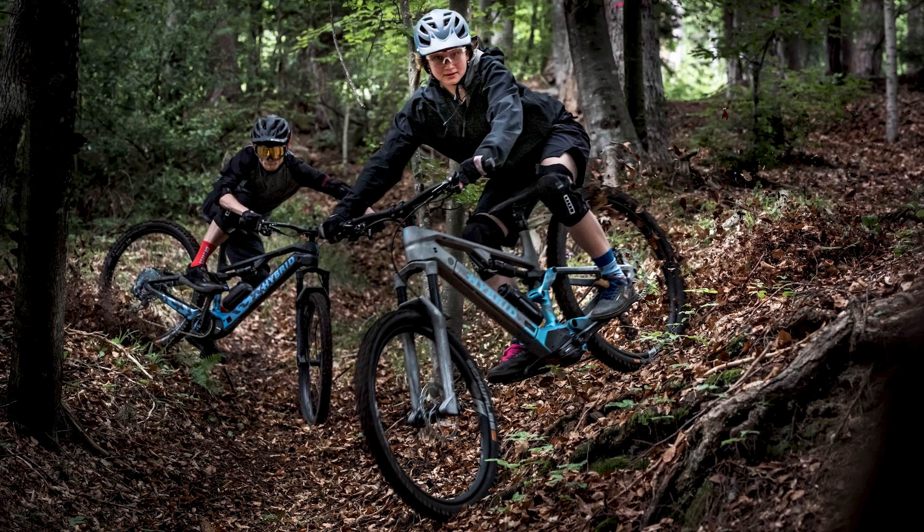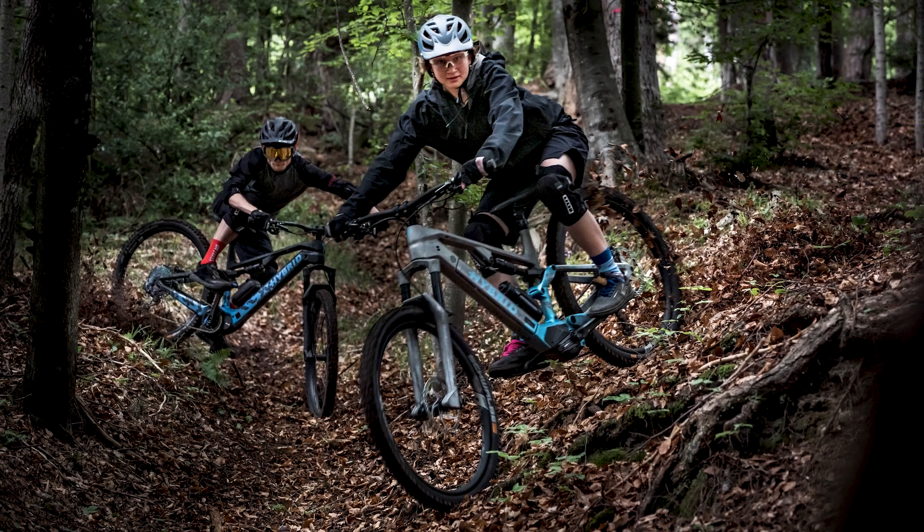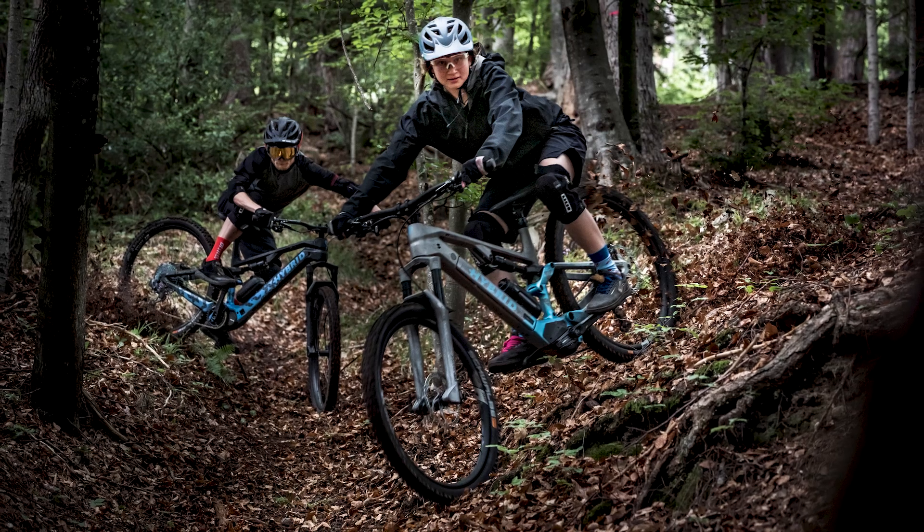Another development we see is more and more light support e-bikes in the market. Light support e-bikes normally have a weight around 15 kilograms — lighter than normal e-bikes — and they also have a motor with torque on a lower level, around 50 Newton meters. Exactly for these kinds of bikes, we saw the need for a new wheelset, to close the gap between classic mountain bike wheels and the hybrid wheels of DT Swiss.